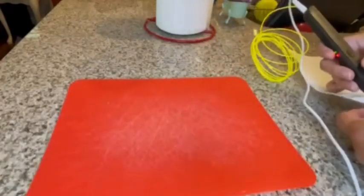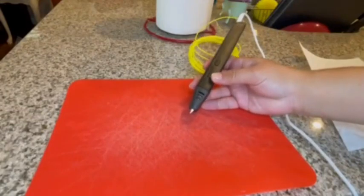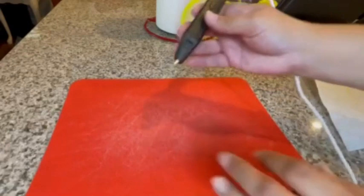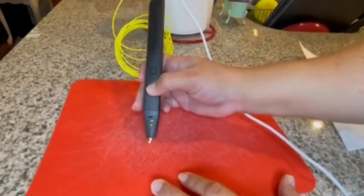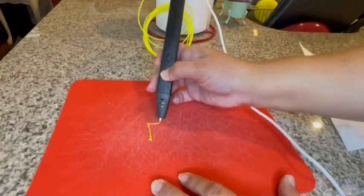I swapped out the plate for the silicone mat because it was not doing well on that plate. That's what I would give my son to use this with, so he probably struggled, but hopefully it'll stick a little better to this. I'm really just trying to create like a little cube. So here we go.